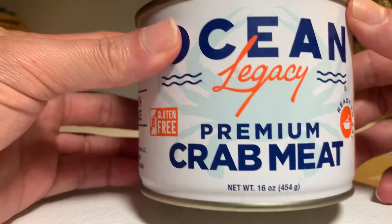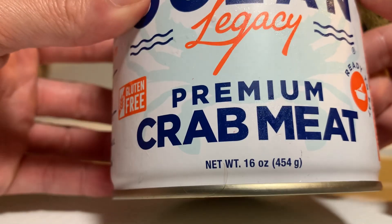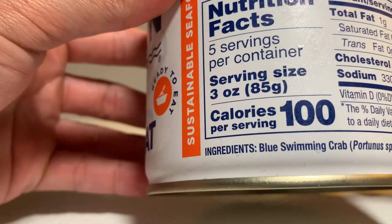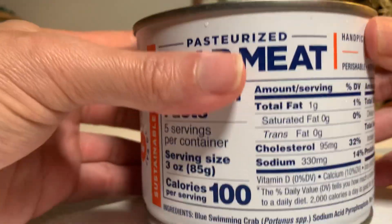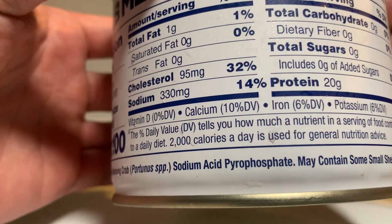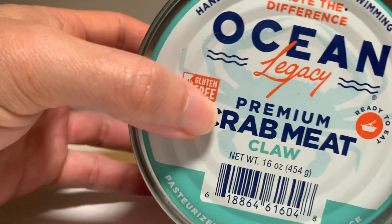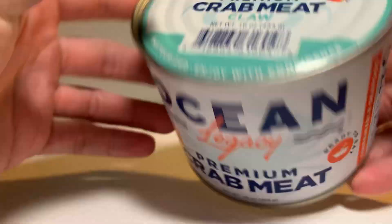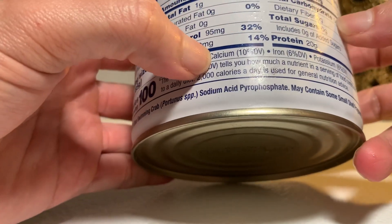How good of a price is that? There are 16 ounces in here — 16 ounces. It says it's ready to eat. Five servings at three ounces a serving. So the whole can has 500 calories in it, and there's 20 grams of protein in each serving, so there's 100 grams of protein in here. That's pretty good. One gram of fat. Zero carbs. Nothing else.